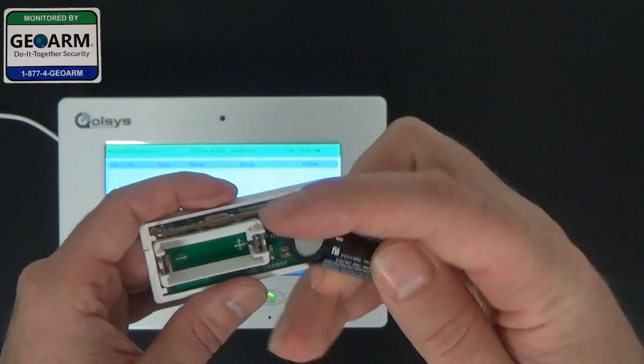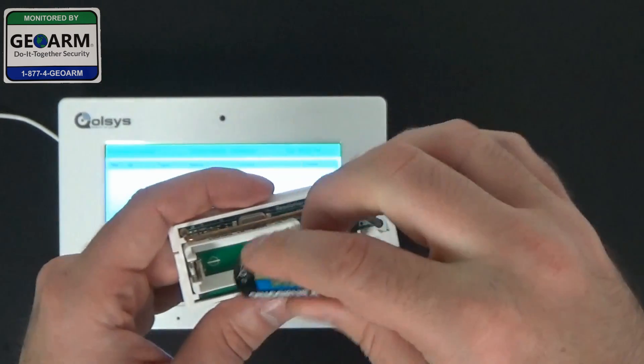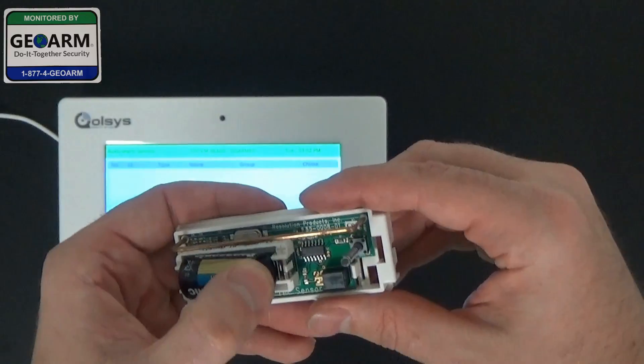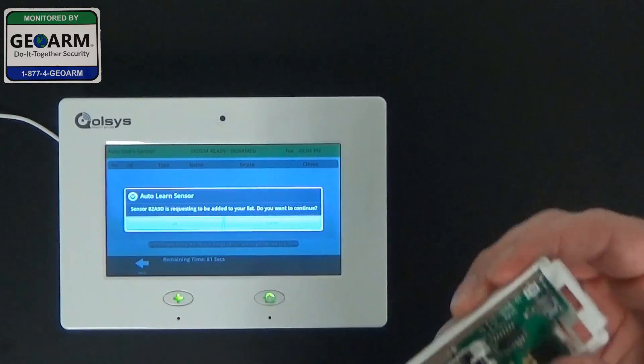We're going to take the battery with the negative end — this is positive, this is negative, it will also say in the battery. Slide the negative end in partially, go ahead and pop in the battery and you'll see that it tampers.